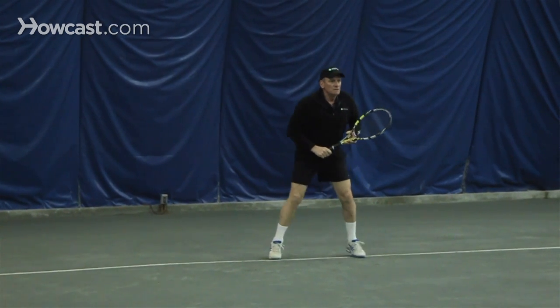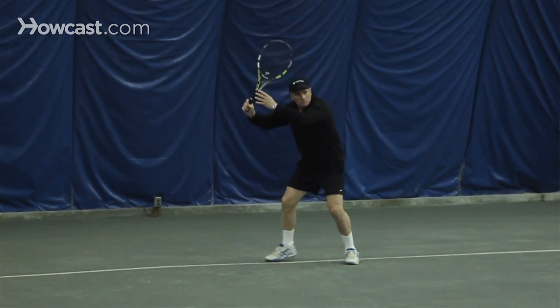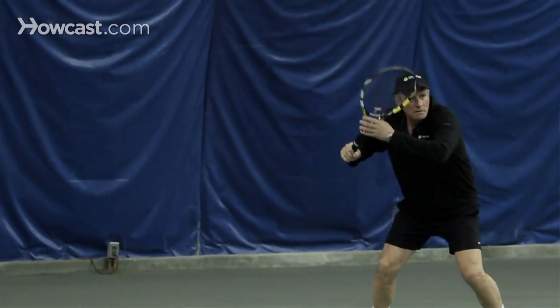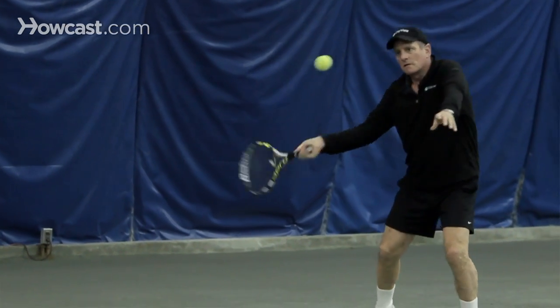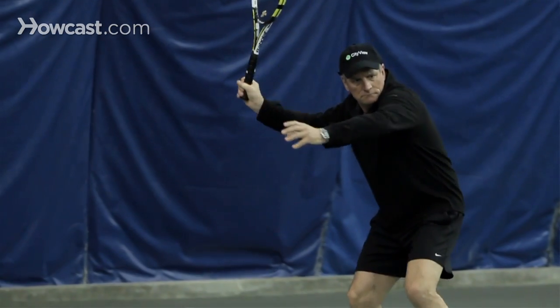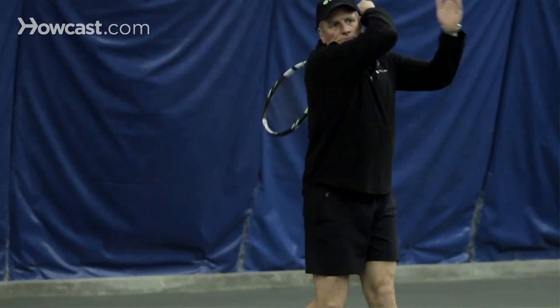Here's the ready position. He turns to his right from the ready position, racket up, poised, cocked and ready to go under the ball. Step. Step. Turn. And brush over the left shoulder — nice and balanced when he's done.